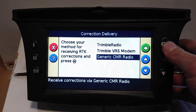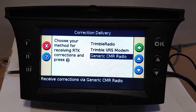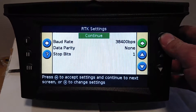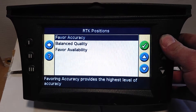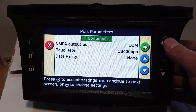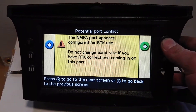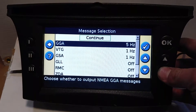To use DigiFarm with this you'll need to use the generic CMR radio. All that's correct, and we're going to favor accuracy here. Go in and make sure that it's set up on comm 38400 — you may get a port conflict notification, but that's just the baud rate.